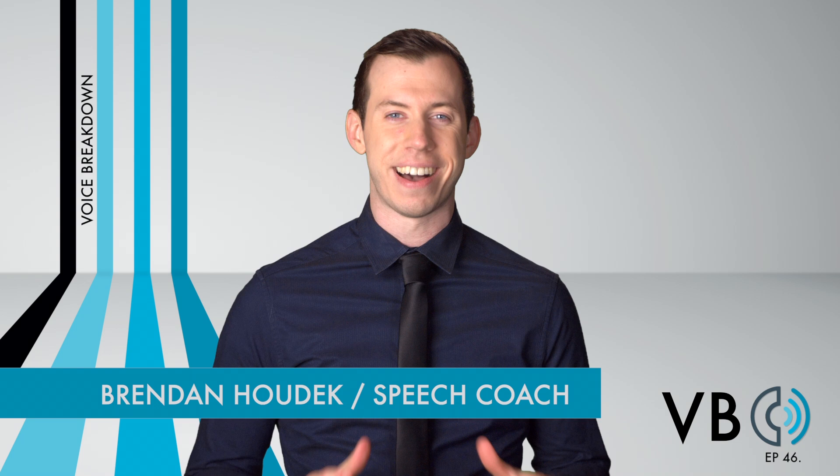Welcome, YouTube, to another episode of Voice Breakdown, the show where we teach you how to imitate some of the most iconic voices. Today is the fifth episode of our Simpsons series.